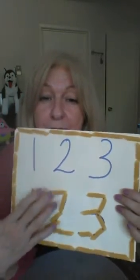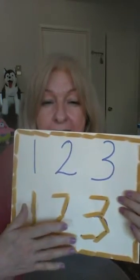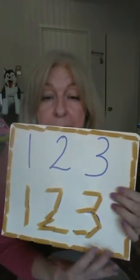I put the pasta on the numbers and now I can touch the numbers. I can actually feel what the number three looks like, and then I decorated it around so I gave it a picture frame.